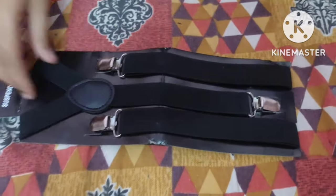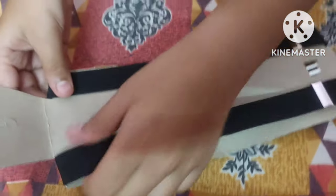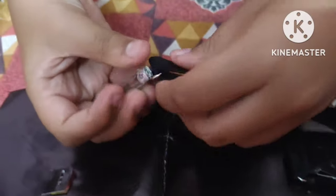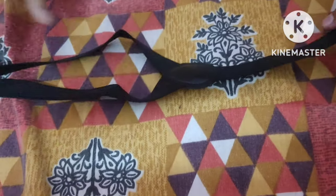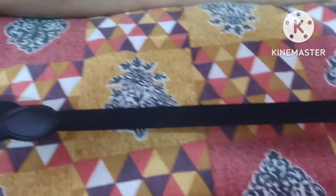Now we open it. Guys, you can see it's super fun. This is a really good idea. So guys, you can see it's not going to work. You can see it's not going to work. So if you want to do this, you can see it's not going to work.